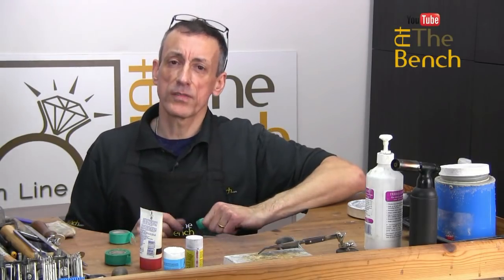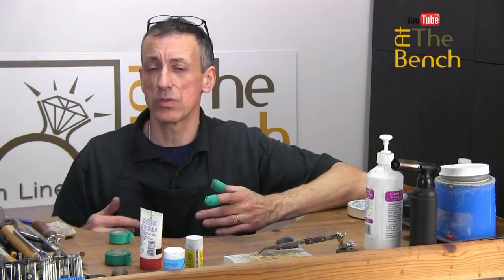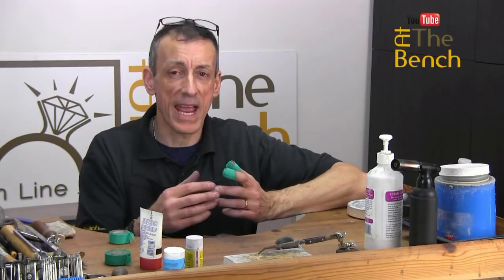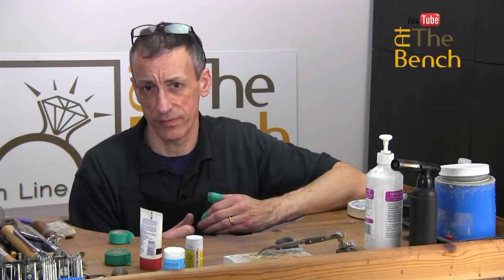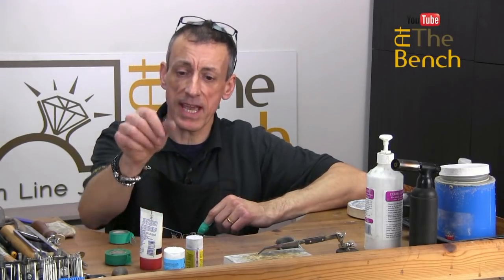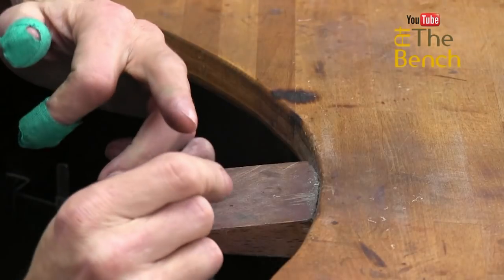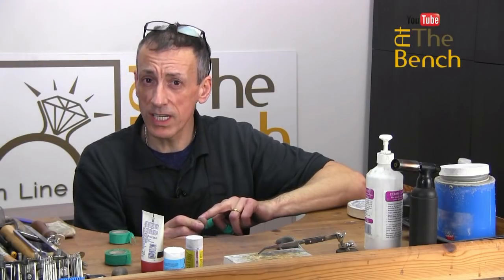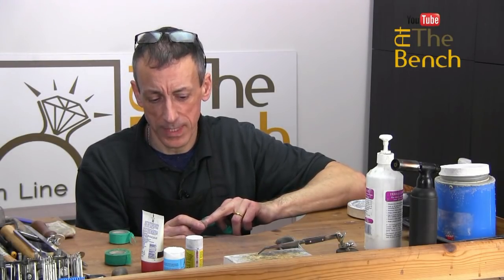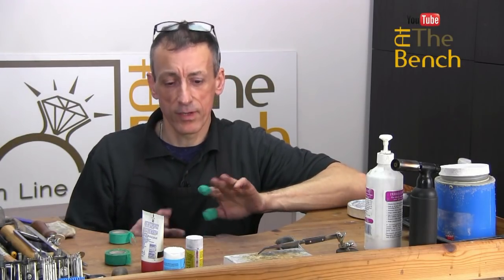Always pay attention to looking after your fingers — these are your number one tools. Without them you're not going to be able to perform your duties or do anything at all. If you've got nasty cuts, bruises, and sore fingers it's going to be painful to work throughout the day. Put some cream on your hands, make sure they're nice and supple and not too dry. A small cut on the side of my thumb really hurts, so look after your fingers — cream them, protect them, and you'll have lovely looking hands at the end of the day.